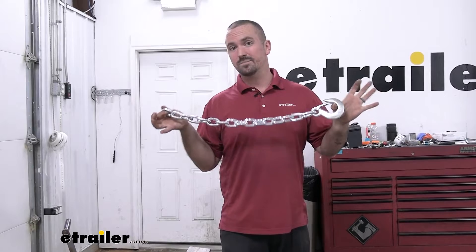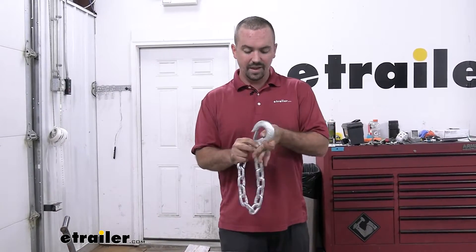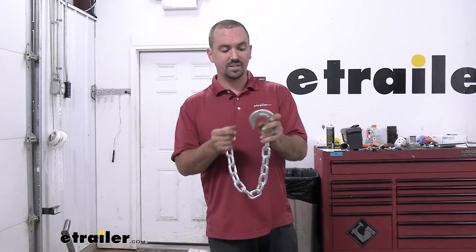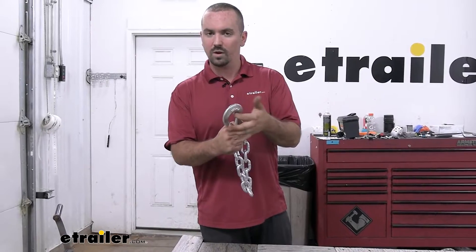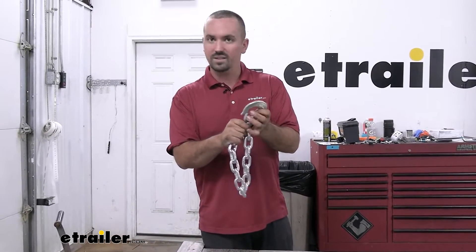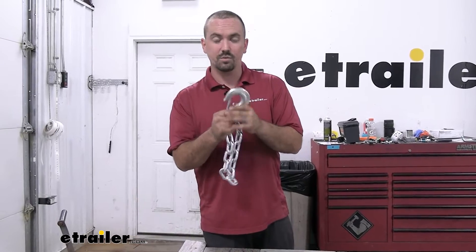This one here is rated at 10,000 pounds of weight capacity, so it's going to be extremely heavy duty. Part of that has to do with our 3/8 clevis style hook — spring loaded — so it's really nice. Once you hook it on you don't have to worry about it popping off, because the spring loaded mechanism is going to make sure that it stays locked on to our hitch.